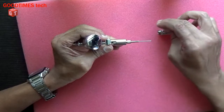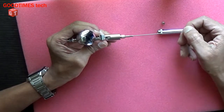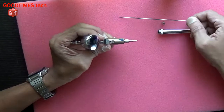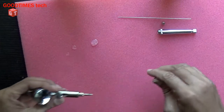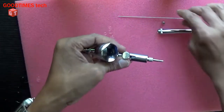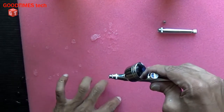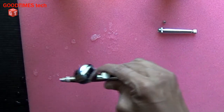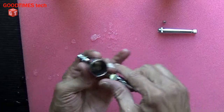This is the nut for holding the needle. Remove this needle. As we remove the needle, the water flows out — as you can see. So let me remove the water first and empty the liquid chamber.